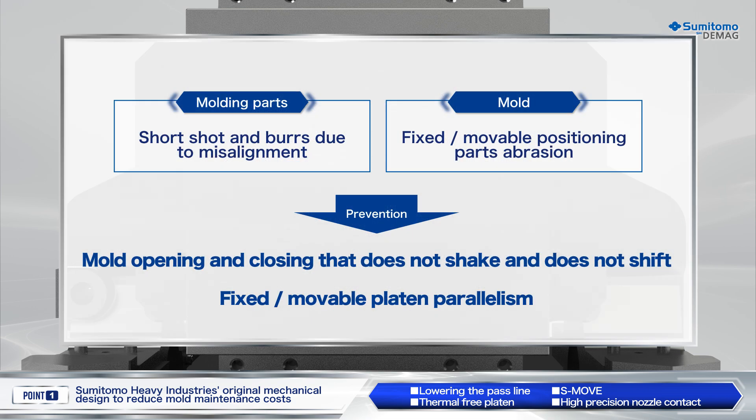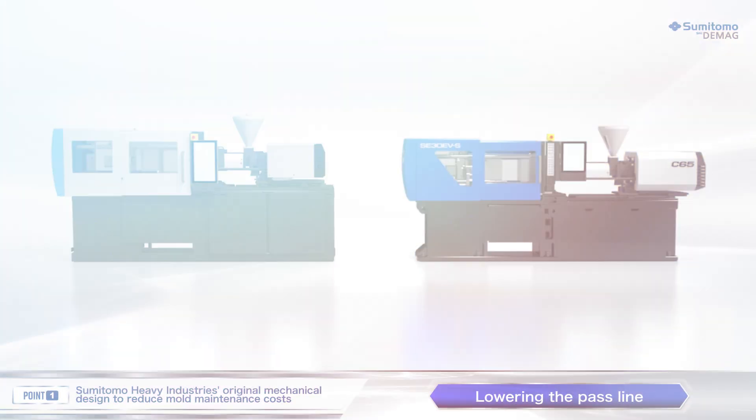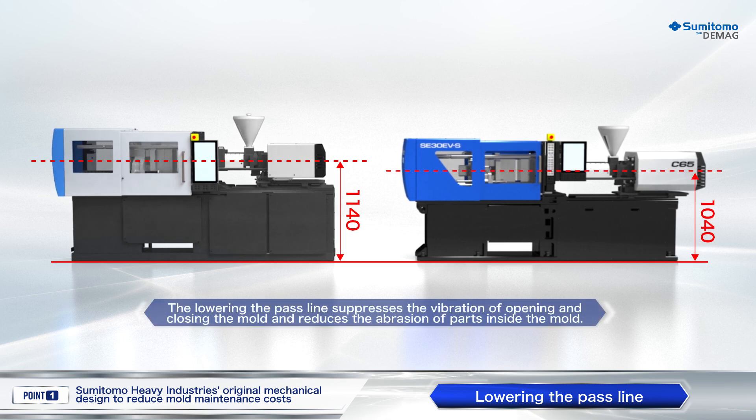In fast cycle operation, mold opening and closing movement without vibration and also parallelism of both fixed and movable platen is required to prevent these problems. The center of gravity of this model is lower than conventional models, which minimizes vibration during mold opening and closing, hence reducing the risk of wear of mold parts.